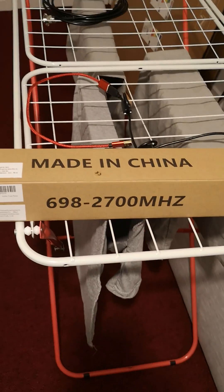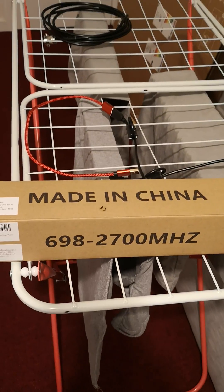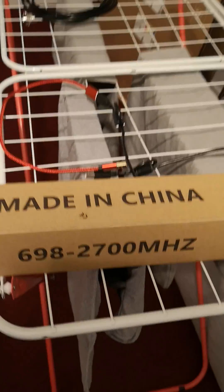Guess where it was made? Very subtle — the biggest made-in-China label I ever saw. And it's a wideband antenna, but it looks like it's going to perform well.